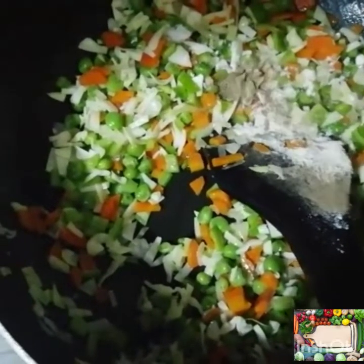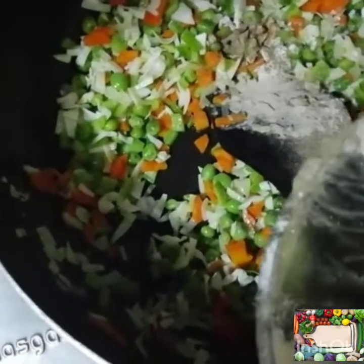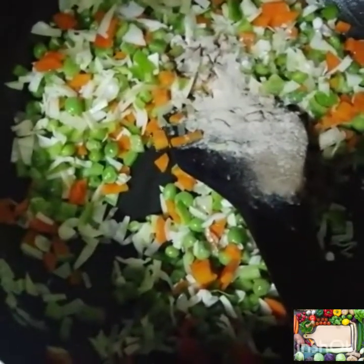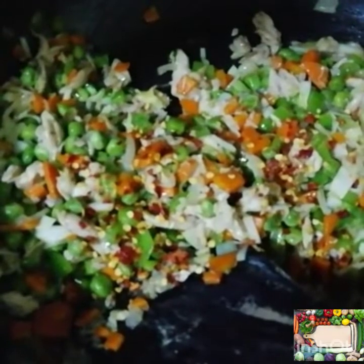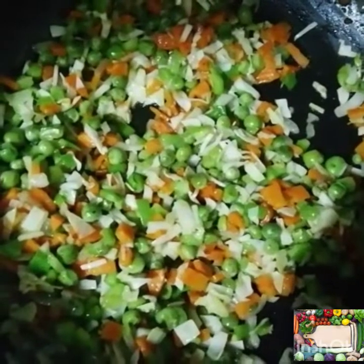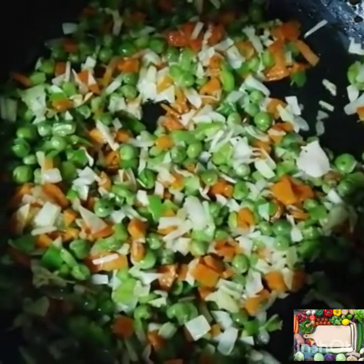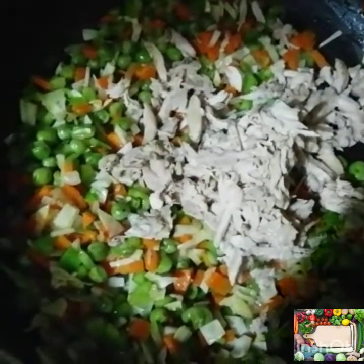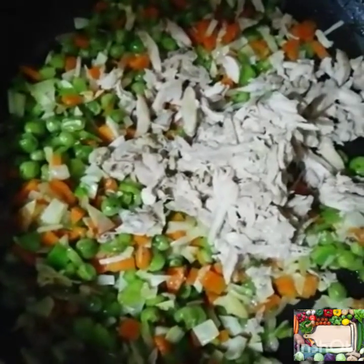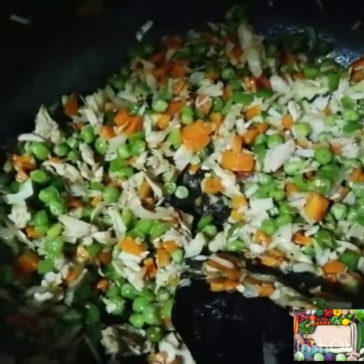We add chicken powder and black pepper. Now we will add chicken. We will not cook the vegetables too much so they will stay fresh. Now we will add 2 spoons of mayonnaise.